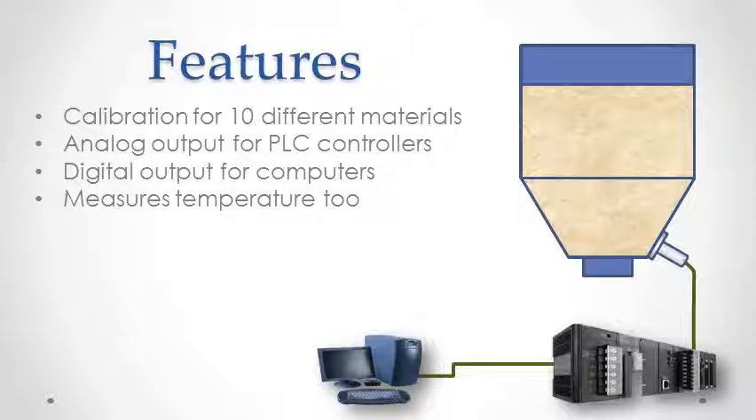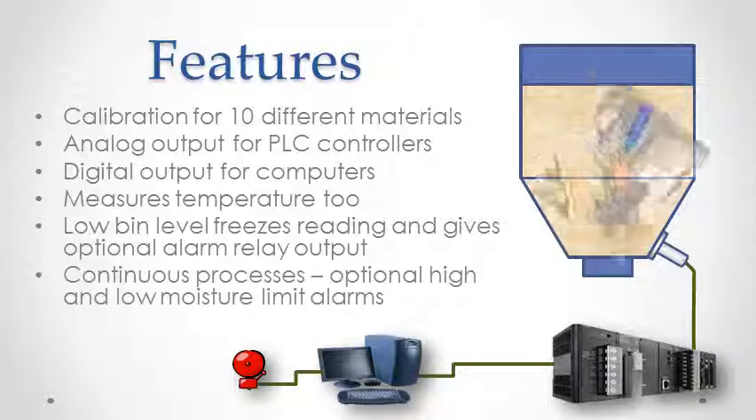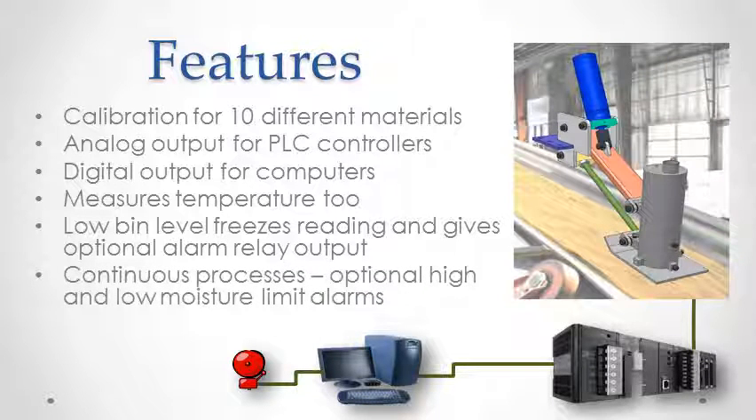When the bin level uncovers the faceplate, the reading is held to maintain the reading on the batch and process. An optional alarm relay is also available. For continuous process monitoring, two extra alarm relays are available for indication of preset high and low levels.